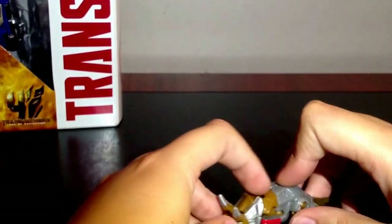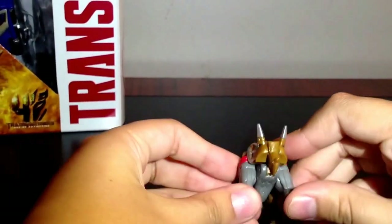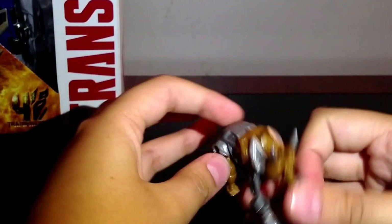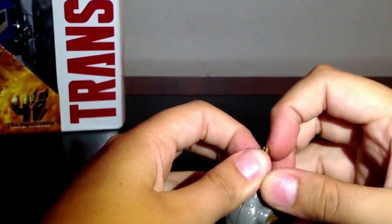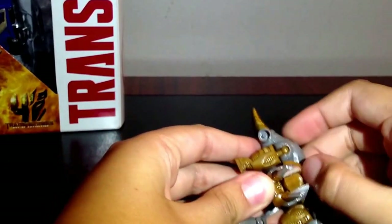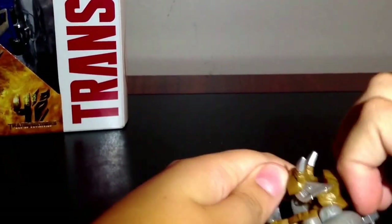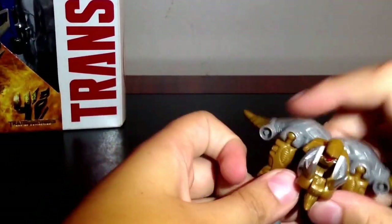Let's get him out. Here you have the Dinobot Slug — it's a battle mode. And here's the little Minicon, which changes in four steps. To transform it, you do this, split the tail open, and there you have the robot mode.